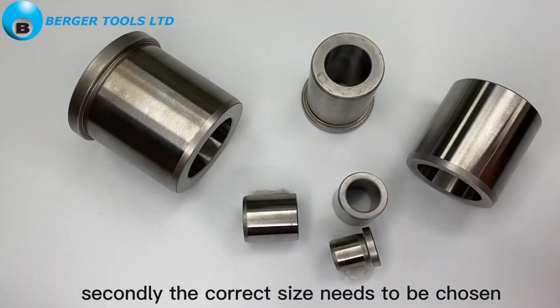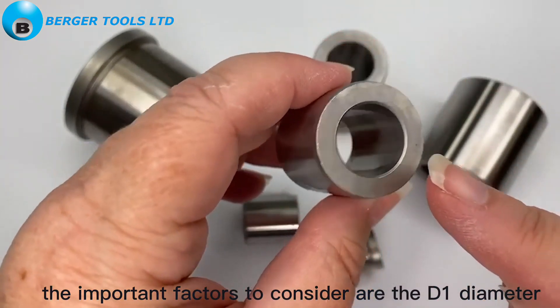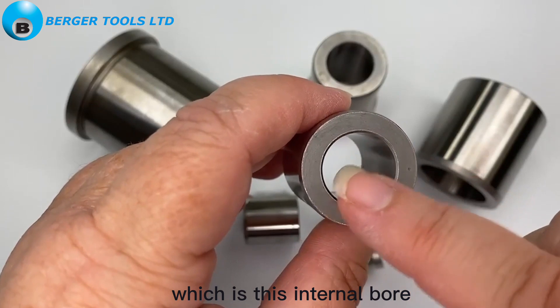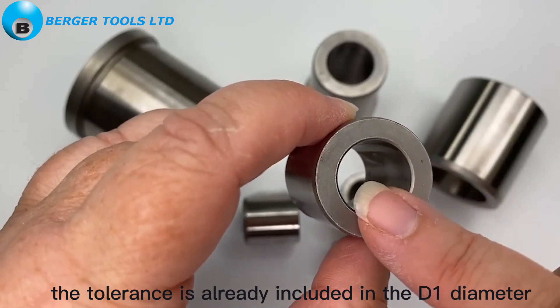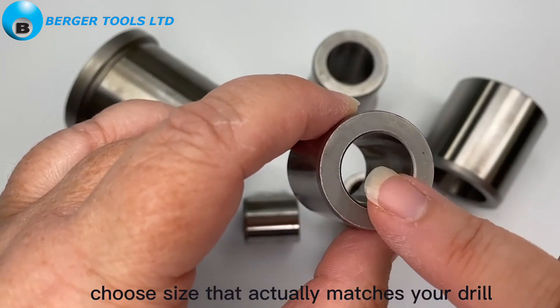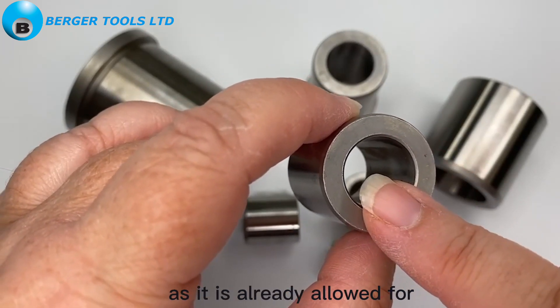Secondly, the correct size needs to be chosen. The important factors to consider are the D1 diameter, which is the internal bore, and L, which is the length. Remember that the tolerance is already included in the D1 diameter, so you need to choose a size that actually matches your drill and not allow anything extra for tolerance, as it is already allowed for.